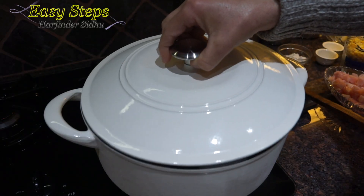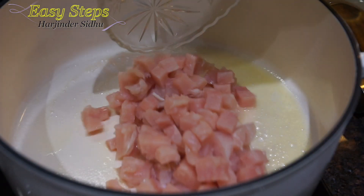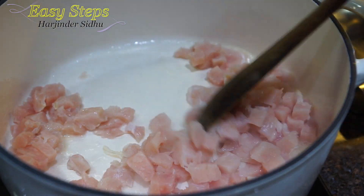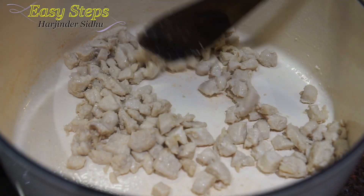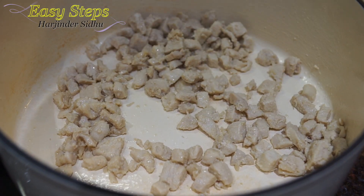Get a pot and start the heat. First we're going to add the butter, and as it starts to melt we're going to add the chicken and cook it well. Once the chicken is nicely cooked, we're going to take it out into a separate bowl.